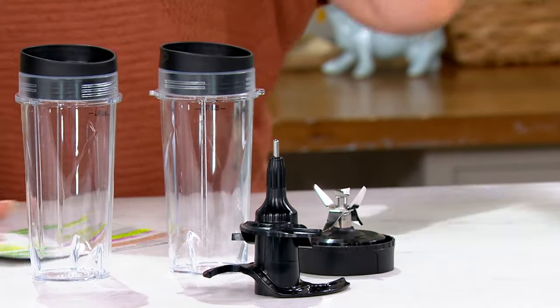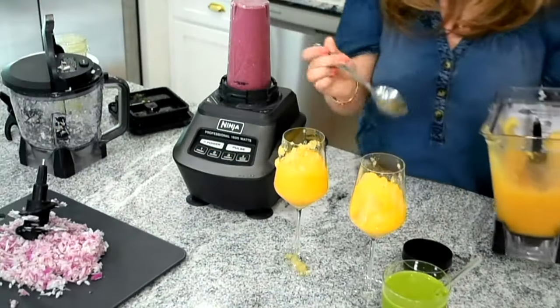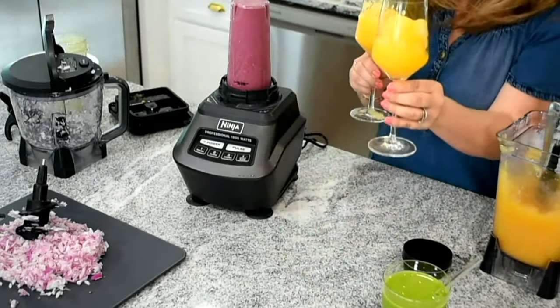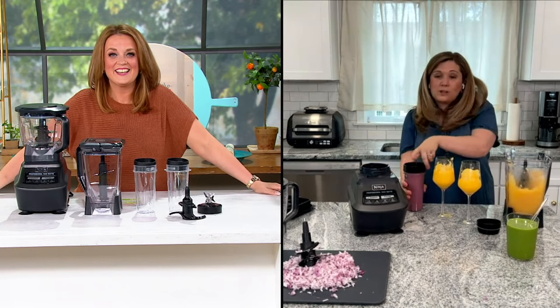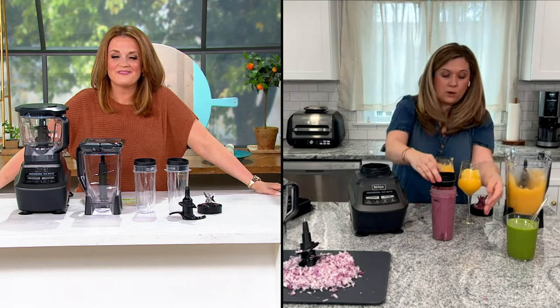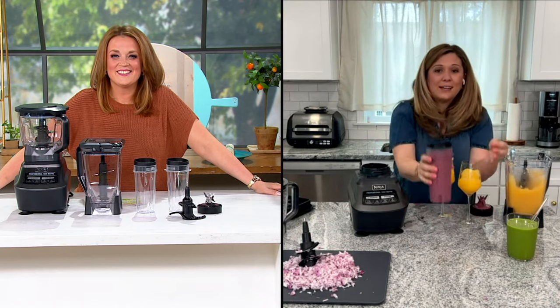Let's take a look at those brunch beverages, Kenzie — we could go for some of those for sure. I will enjoy one and I will virtually send one over to you. One last thing I just want to mention because I know we're wrapping up: you also get those to-go lids. So you don't have to enjoy this at home — you can pop on one of those lids and it fits in your cup holder so you can take it right on the go.